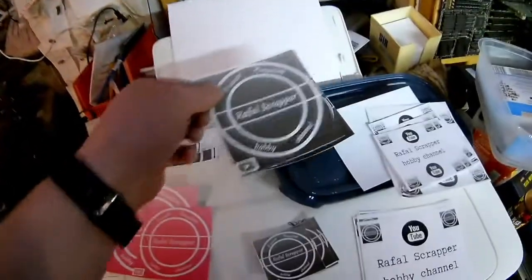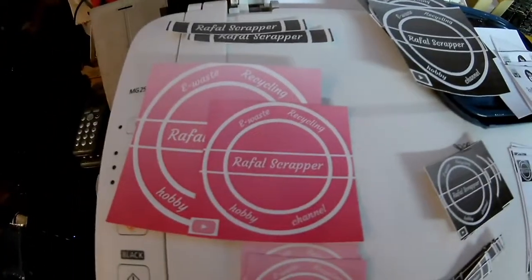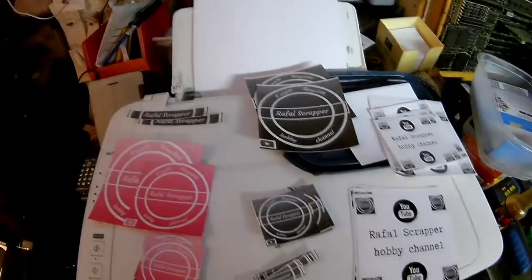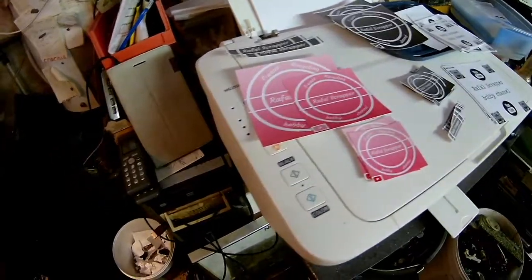I just wanted to check out how it would look. I believe in color it will look much better, just more sharp and everything. So that was my attempt — I used two printers. But anyway, I did buy another printer just for that.